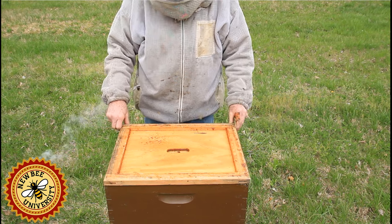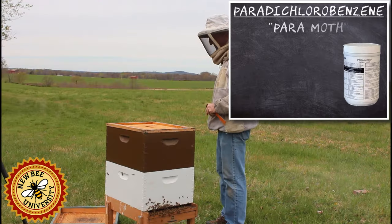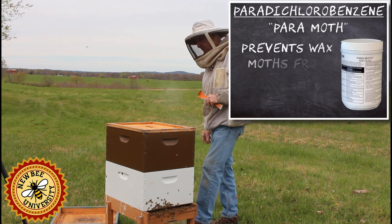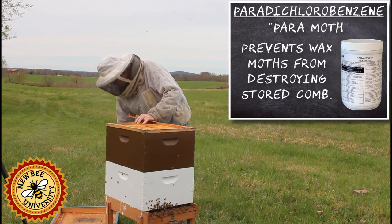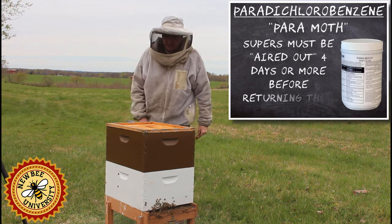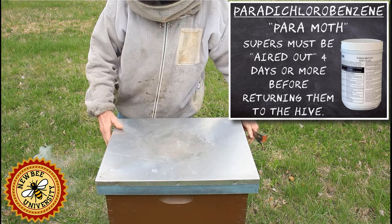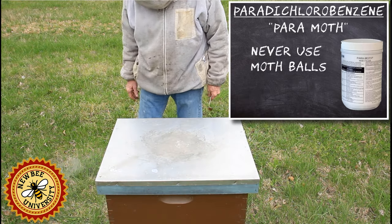My honey supers have been pickled for the winter. Two weeks ago I took them out — I treat them with paradichlorobenzene. Some people put them in a freezer. Either way, you need to get them out and stack them caddy-corner and let the air get to them for a week or two. There's rarely wax moth this time of year, so you don't really have to worry about that as much.